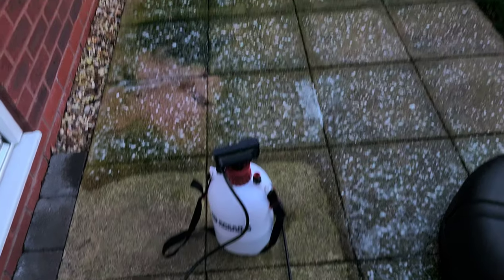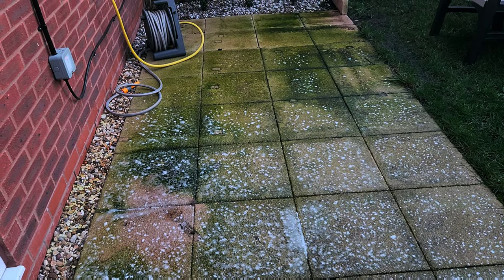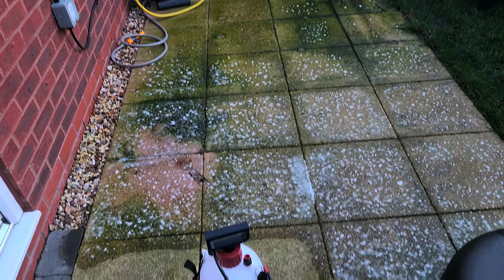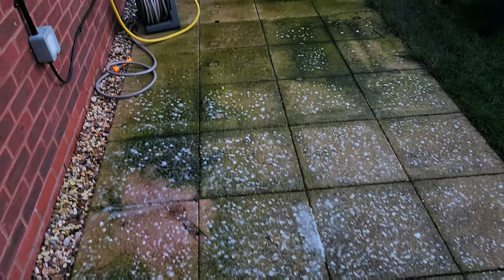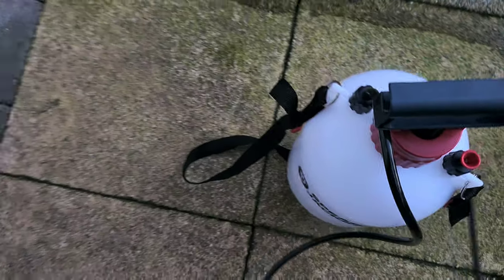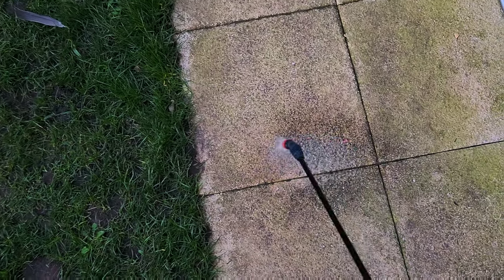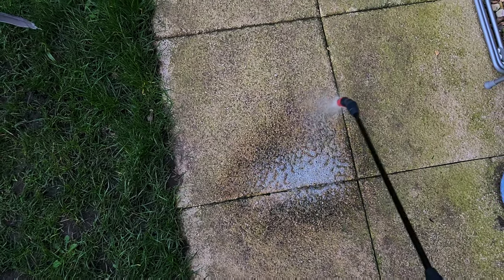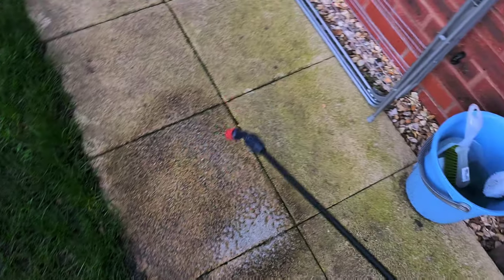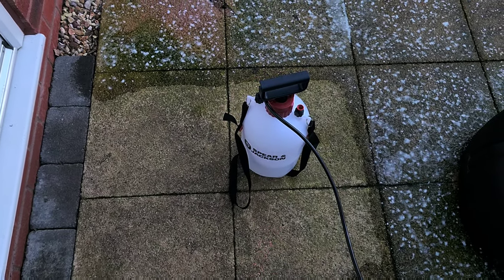With this product you just put it down and leave it to do its business — you don't wash it off. As you can see how green it is now. You just pressurize the sprayer and make sure you get enough of it on there.